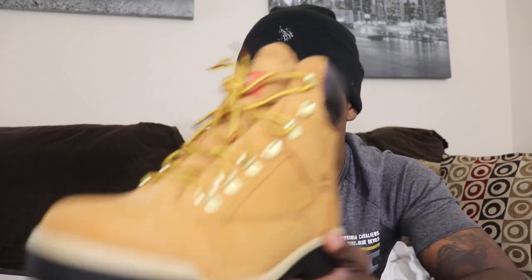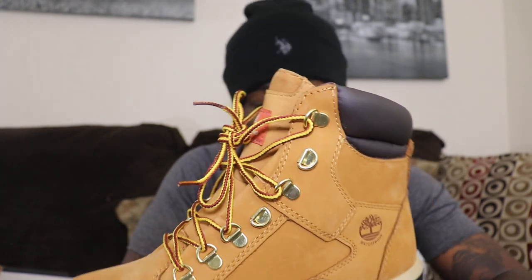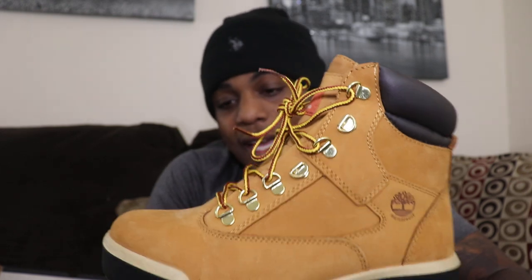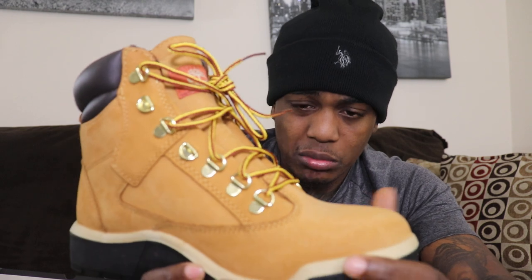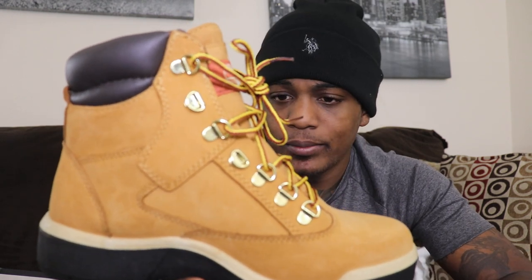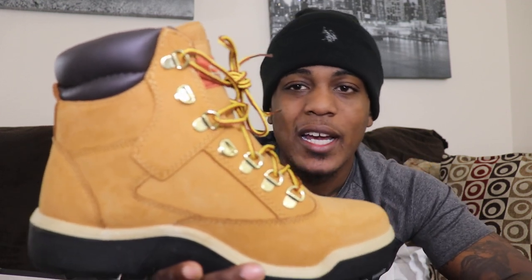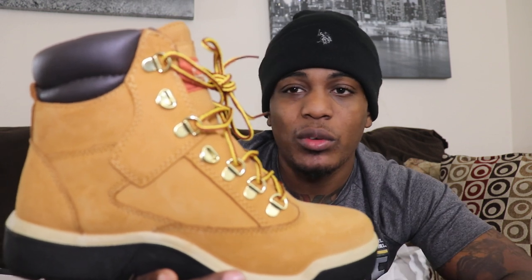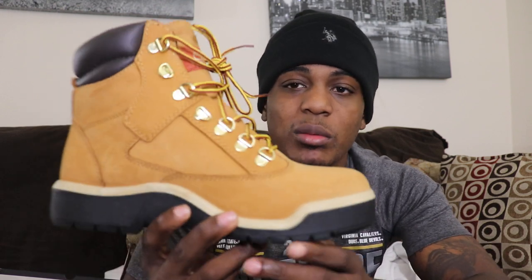Like I said on my last Timbaland review, being that these are waterproof, if you step in some snow or if it rains, it's not going to change the color of the Timbaland. That's important, because sometimes with the basic traditional Timbalands, the color will change if it's raining or snowing outside, which throws the outfit off. If you're a fly guy, you don't want your Timbalands to be darker than what they are — you want to keep them the same color and keep the outfit the way you came out the house.